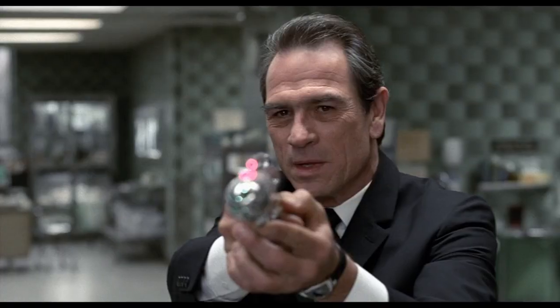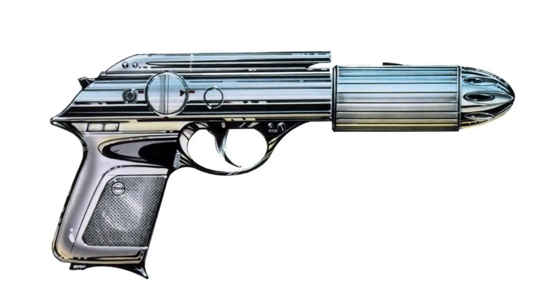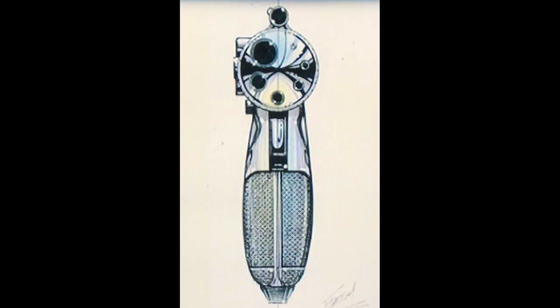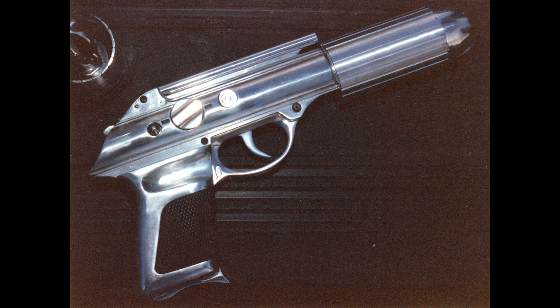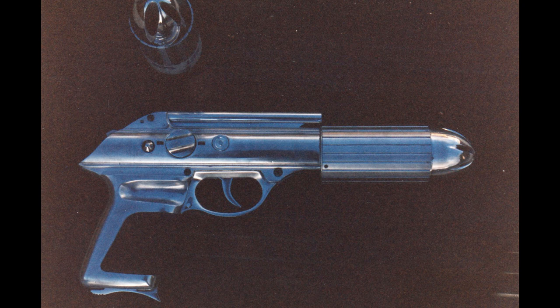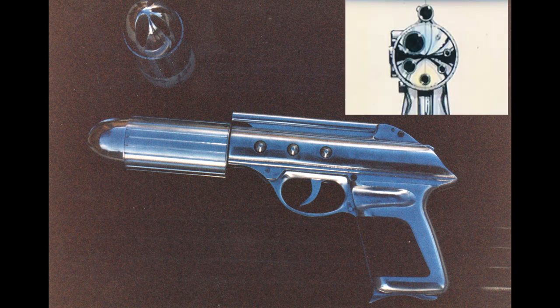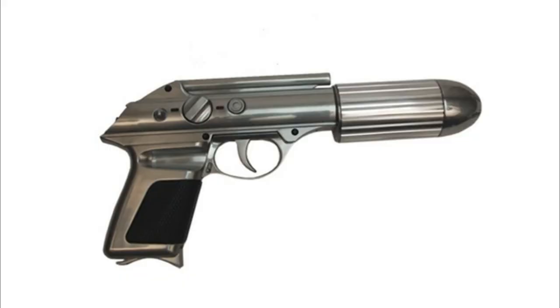Next up is the standard issue. We started with the production design and hand machined most of the parts out of aluminum. I believe we made six of these. This was another gun where we molded the frame, poured them up out of urethane, and then sent them to a foundry to cast in metal. Then we'd get all the parts back, clean them up, and assemble them. The barrel was actually a neat design, and they never showed what it does in the film, but it rotates and snaps into different positions for different sized barrels and blasts.